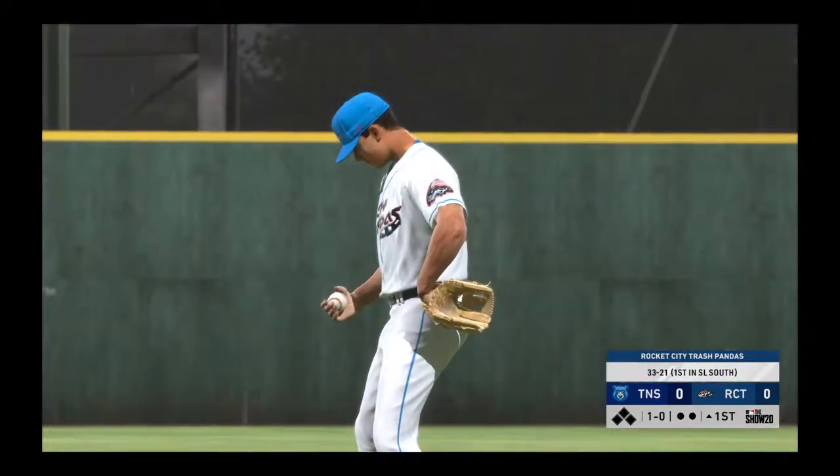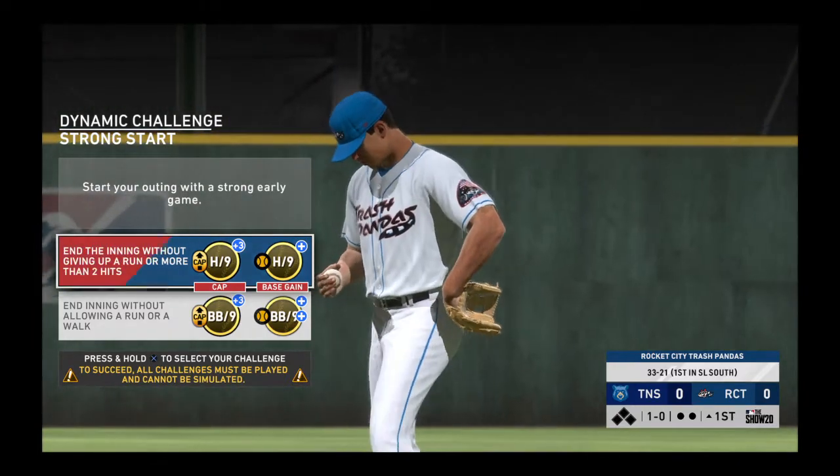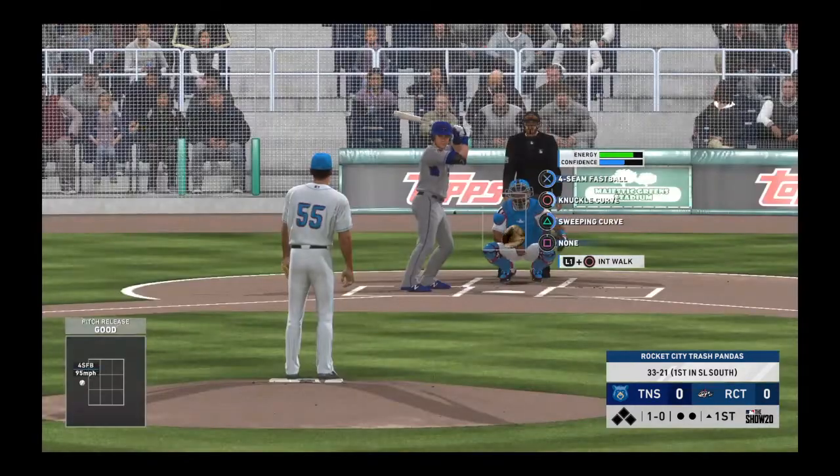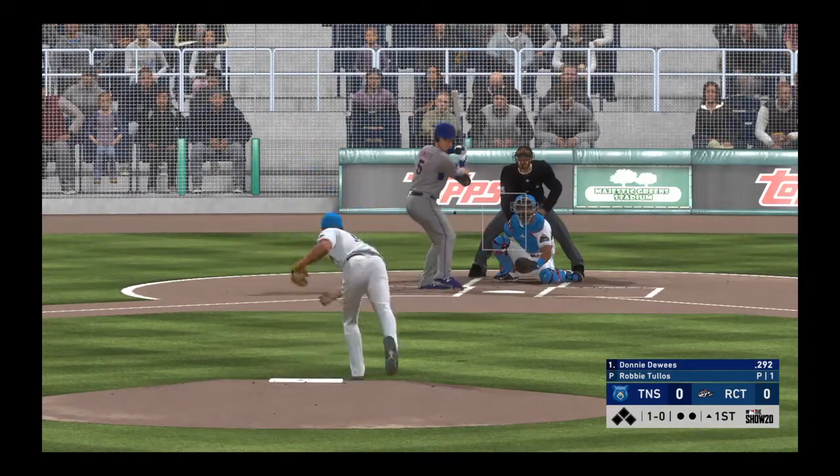How about a WHIP under 1.00 in his last three starts? Not a lot of base runners, and that usually adds up to a lot of success. Let's see if he can continue to do that in this one here today.